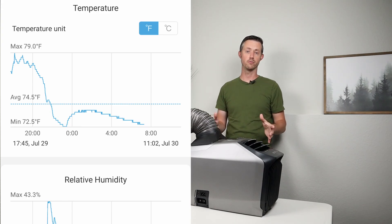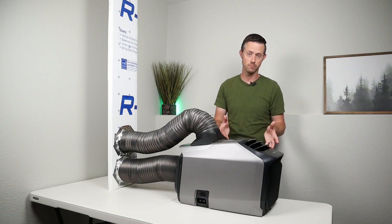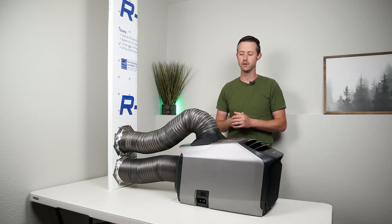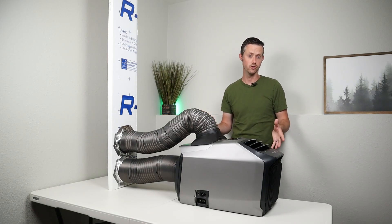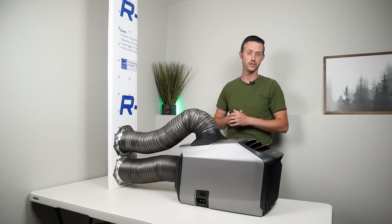Very comfortable temperatures. If I would have run this on max mode I think I could have got it down even lower, but I was very impressed with the performance in a medium-sized room versus the larger room with vaulted ceilings.